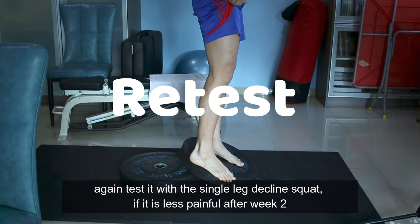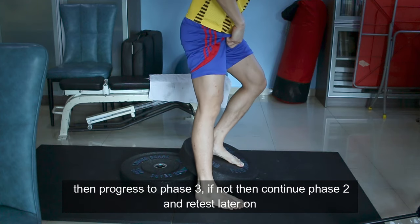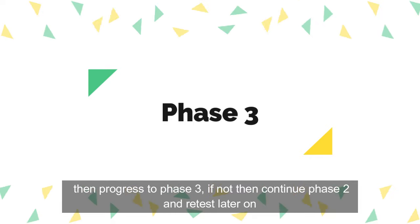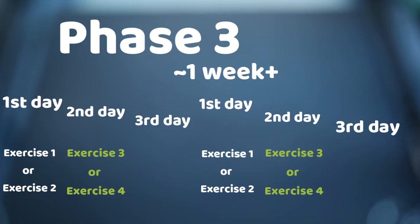Again, test it with a single leg decline squat. If it is less painful after week 2, then progress to phase 3. If not, continue phase 2 and retest later on. In phase 3, you will do phase 1 and phase 2 exercises every first and second day respectively, then phase 3 exercises every third day.